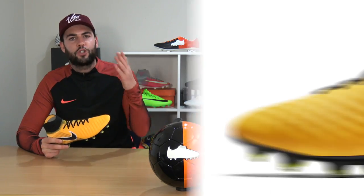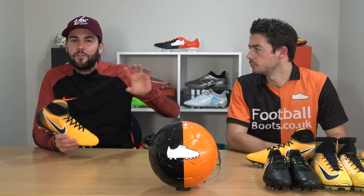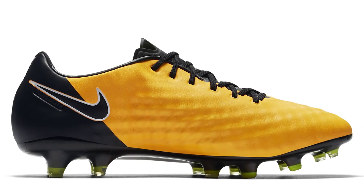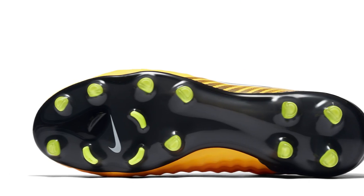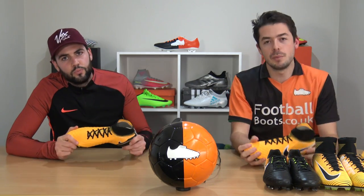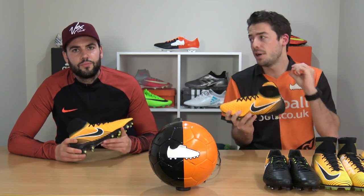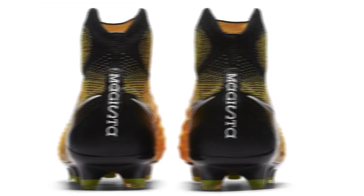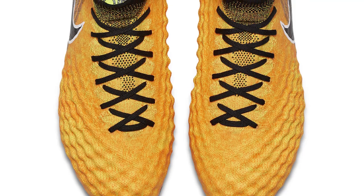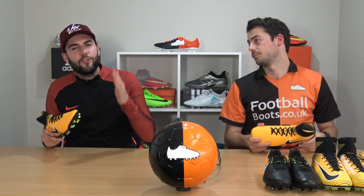The Magista Opus 2 is an elite-level boot at £190 with a really nice Kangaroo Lite upper — Nike took it back to the drawing board and released a much improved version. It features the same sole plate as the Orden 2. At the very top is the Magista Obra 2 at £250 — a collared Flyknit boot. It's not the most popular collared Flyknit Nike boot, but it's a very high-grade football boot with a Flyknit upper, pour-on pods, and a very comfortable fit.